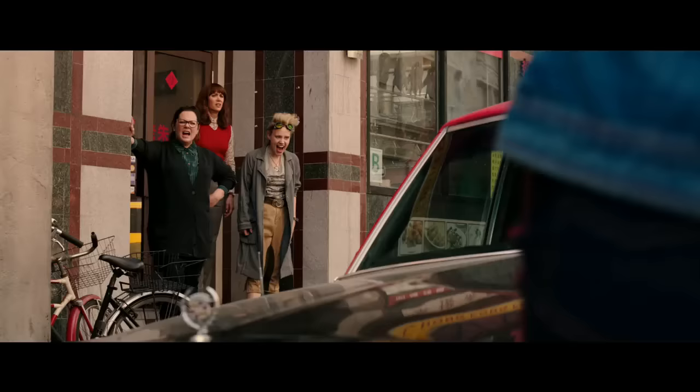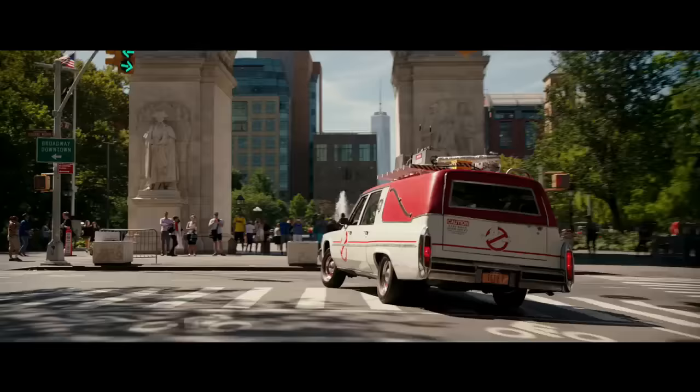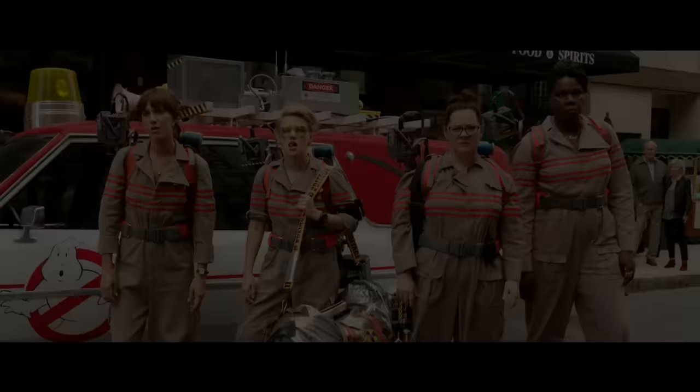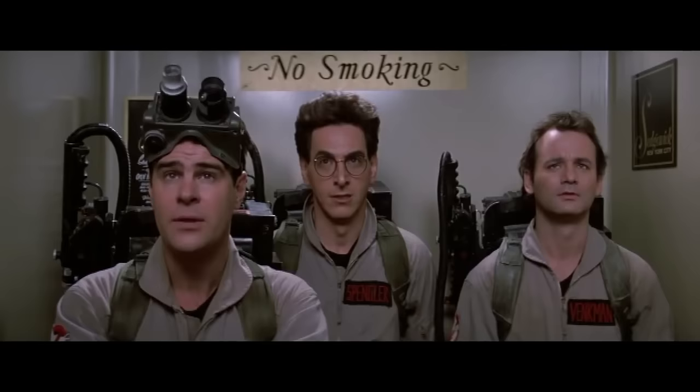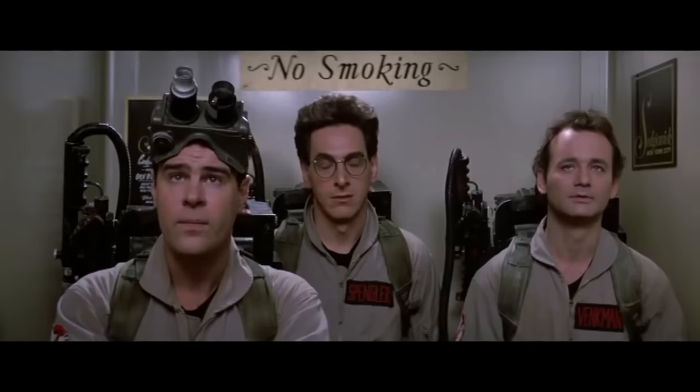First, let's look at the scene from the original movie, where the Ghostbusters have arrived at their very first call and are getting ready to switch on their equipment for the first time. 'You know, it's just occurred to me we really haven't had a completely successful test of this equipment.' 'I blame myself.' 'So do I.' 'No sense worrying about it now.' 'Why worry? Each of us is wearing an unlicensed nuclear accelerator on his back.' 'Yep.' 'Let's get ready. Switch me on.'